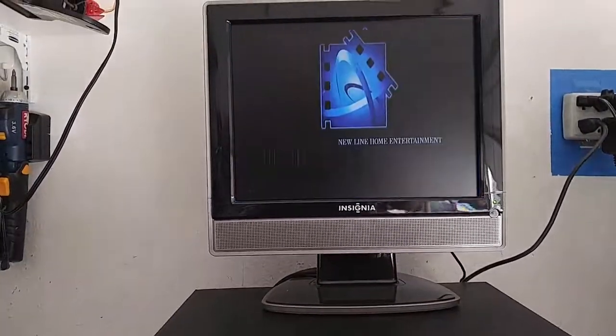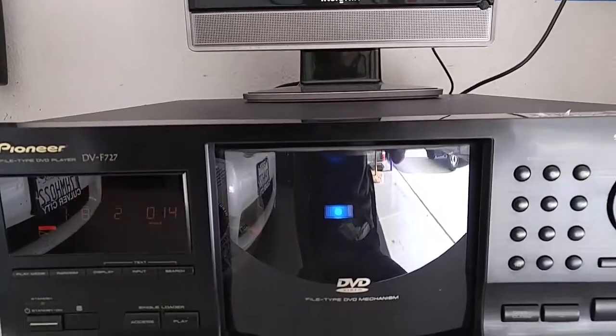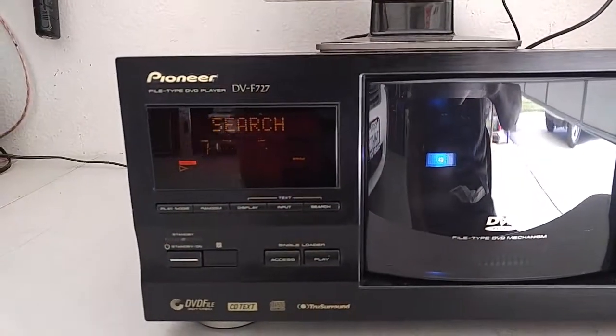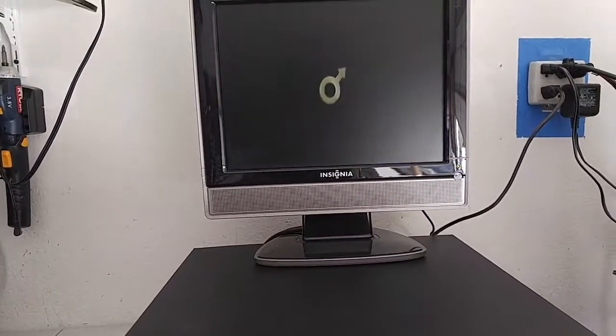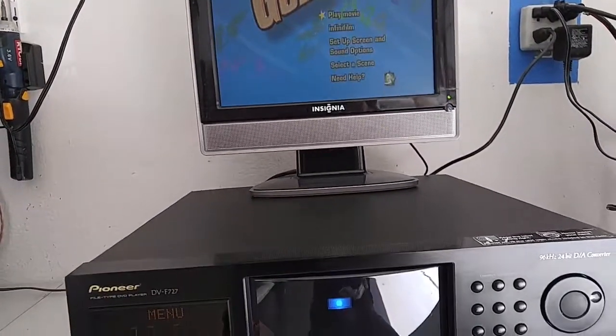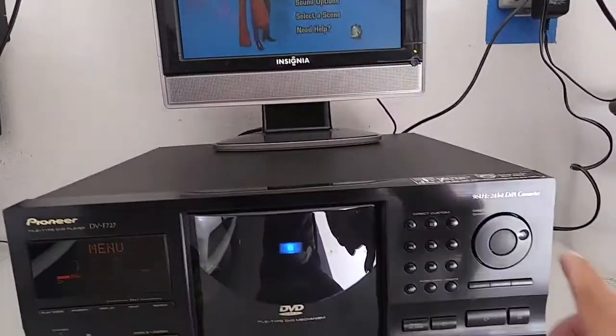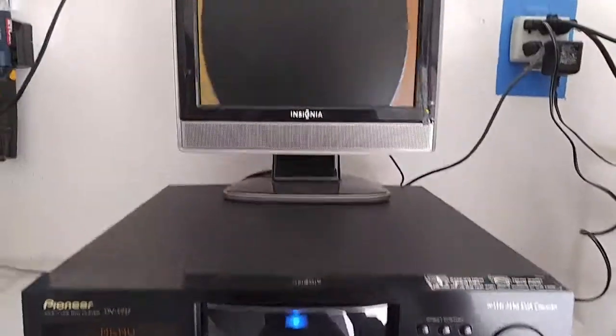My CD has a couple of scratches in it, sorry about that. There you go. Now let's play a movie.